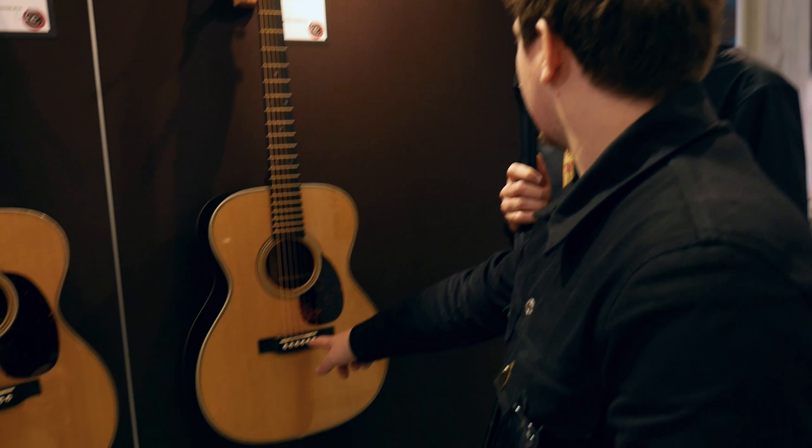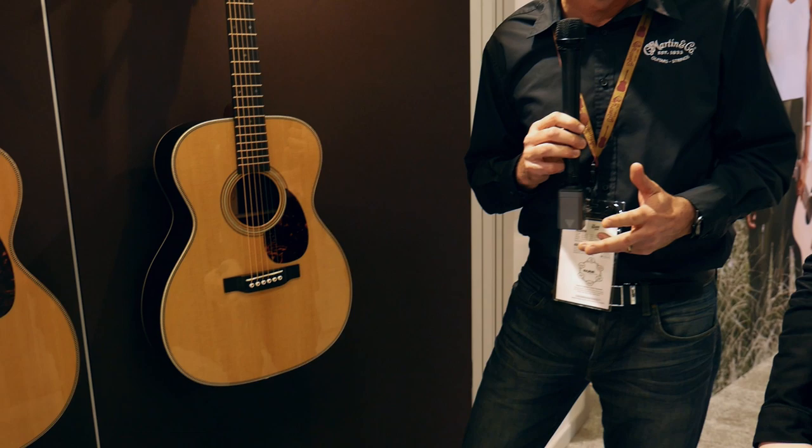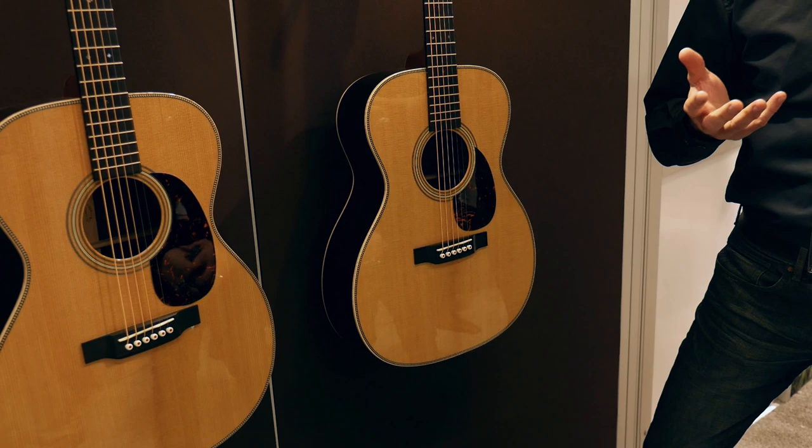New for 2020 is the Modern Deluxe. We introduced the Modern Deluxe last year — a lot of technology in there, carbon fiber bridge plates, titanium truss rods, Evo frets. This year, we've added electronics. Last year it was all acoustic, but this year we've added new Fishman electronics. It's not a standard Aura system — we worked with Fishman to come up with what's called Aura HD, a more high-definition version. We've added a blend switch so the player can customize how much under-saddle transducer versus Aura imaging they want. It's a deluxe electronic package, and that will be offered in all of the Modern Deluxes for this year.